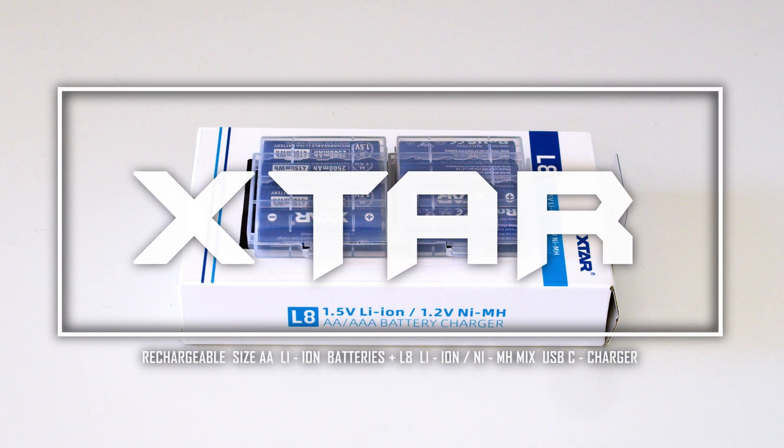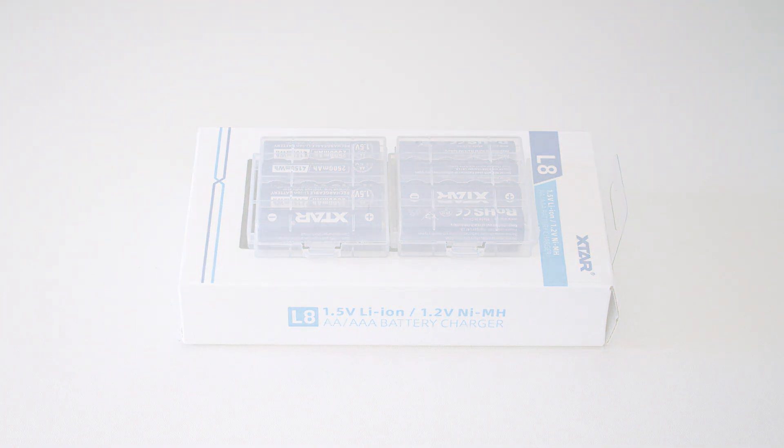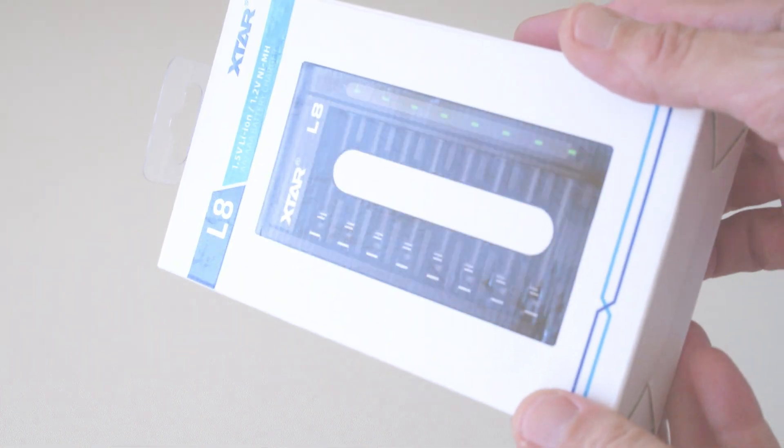Hi everyone. Welcome to my review of X-Star Lithium-Ion AA size batteries and L8 8-slot smart mixed-use charger. Without further ado, let's just dive in.